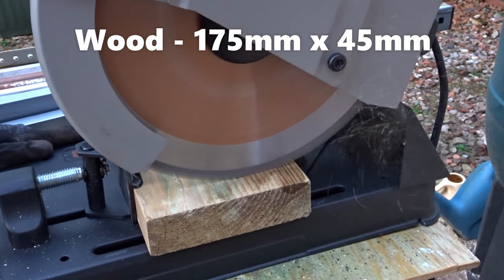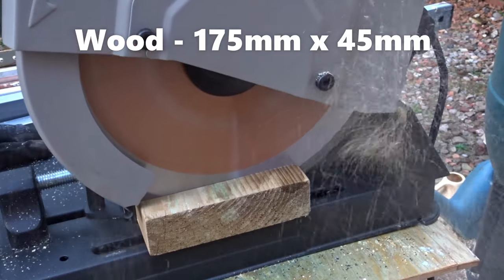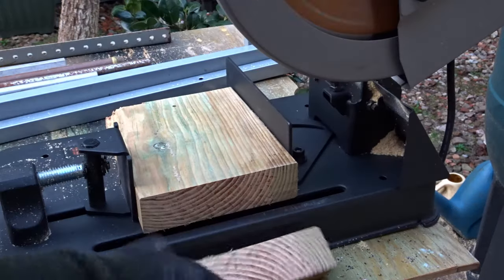Just to show the capacity of the saw, I've got a 175mm by 45mm piece of wood, and as you can see it can cut through that no problem. So it's good with wider materials too.